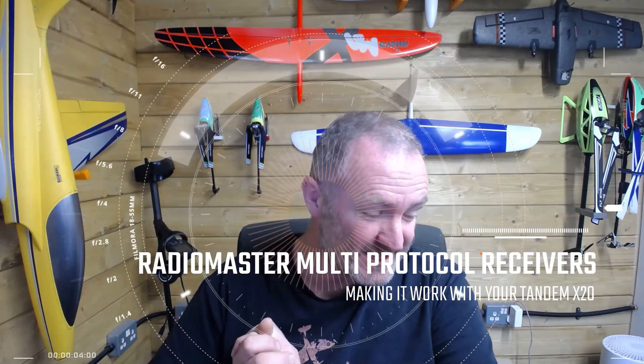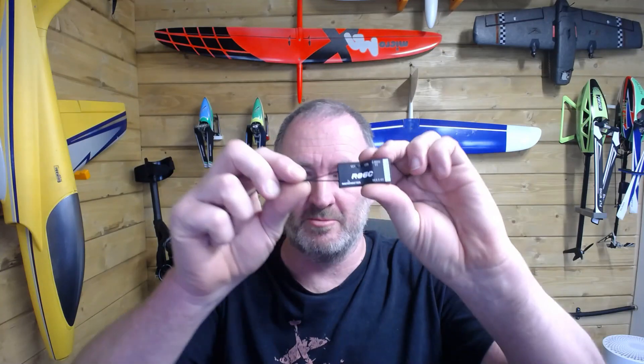G'day guys, welcome to RTRC. I have an interesting one today, predominantly for those of you who may have bought one of these — the R386C. These are RadioMaster receivers. I've got a couple of them here; there's one in the bag that's an 8-channel one, and there's a tiny little one as well. They do work, but there is a problem.